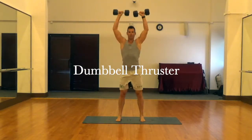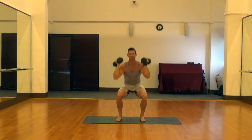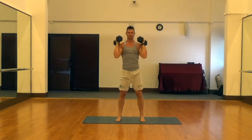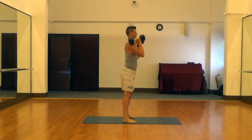This is the dumbbell thruster. It's very similar to the dumbbell squat press, just a bit more explosive. You're going to start the press right at the base of the squat. Still going to have our feet at hip-width apart, still going to drive those knees out, and still going to squeeze those glutes and abs at the top.